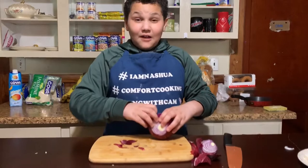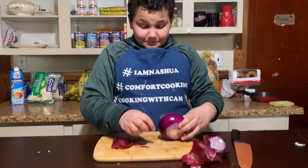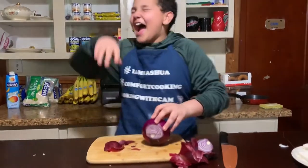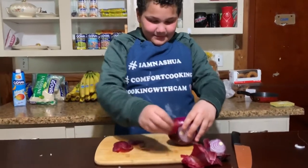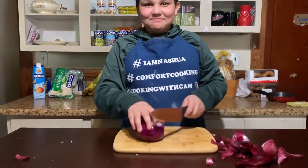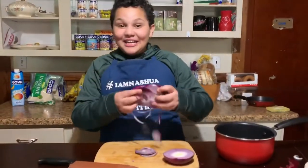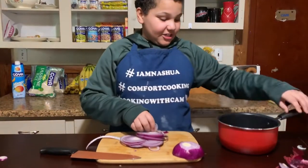No llores por me — don't cry for me, Cam. I forgot to breathe through my mouth. Do you want me to help you? No. It actually, like, hurts. Mama to the rescue? No, I'm good. I have no clue how to cut onions. Mom helped cut them. Thank you, Mom. Because these things are making me cry a lot. So we're just going to sauté our onions in our pot.